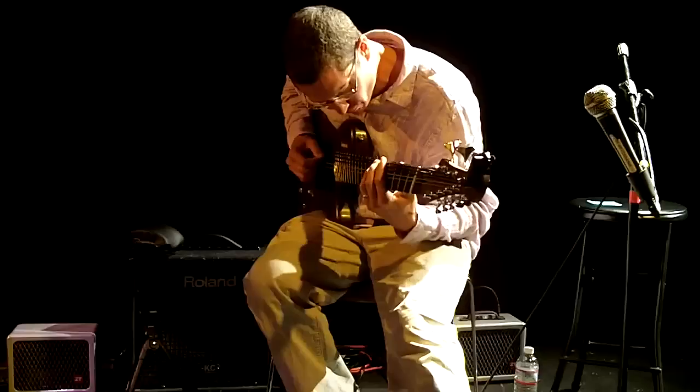Like many bass players who are any good at all, they kind of get busy when really all they should be doing is holding down the boom, boom, boom.